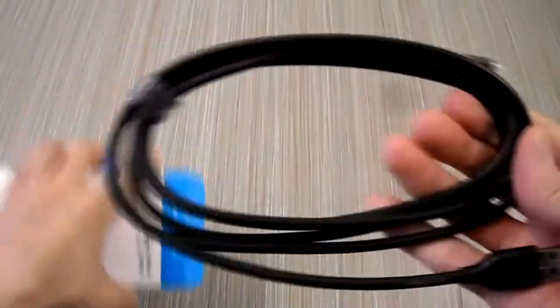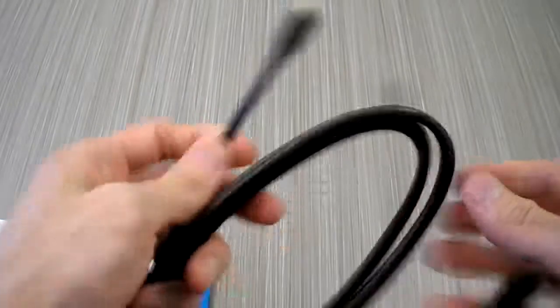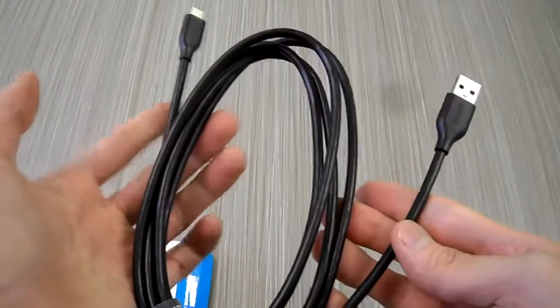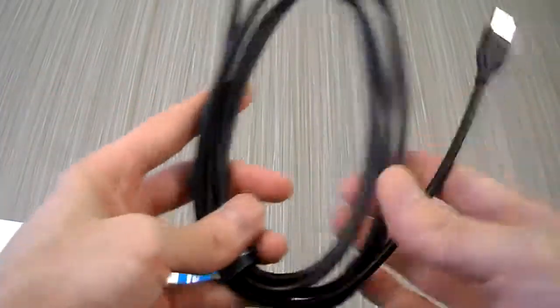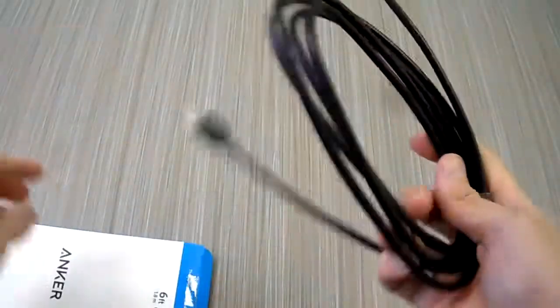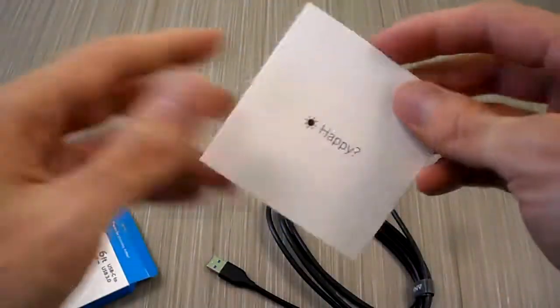Now you see the difference between the 56k ohm resistor cables is that they're much thicker. The ones that don't have it aren't as thick, and this is the same with the Nintendo Switch one. If you ever look at it, the one that comes with the Pro Controller is actually really thick. So yeah, it's actually pretty nice.